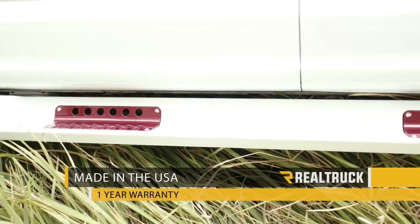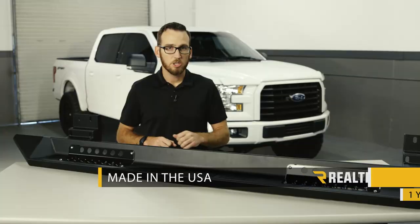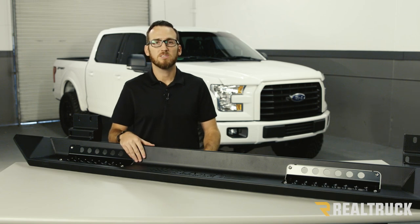These steps are made right here in the USA and they're going to come with a one year warranty. So if you guys have any other questions or want to order a set, please give us a call.